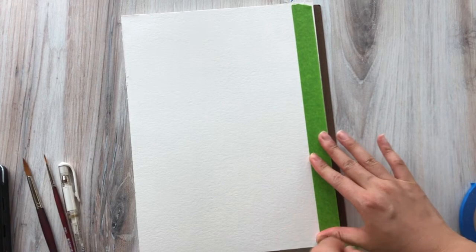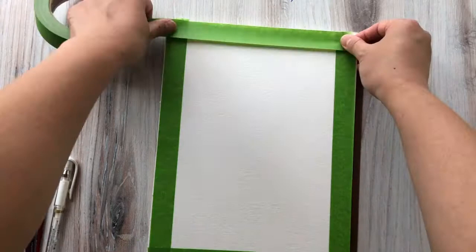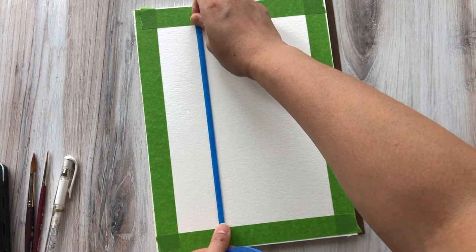Just have fun with it and be creative with how you want to block it off. I always start by taping the edges of my painting. This is totally optional if you want to paint all the way to the edge of your block — you're fine to do that. I just like to create a one inch border around it, and that's what I use that tape for.